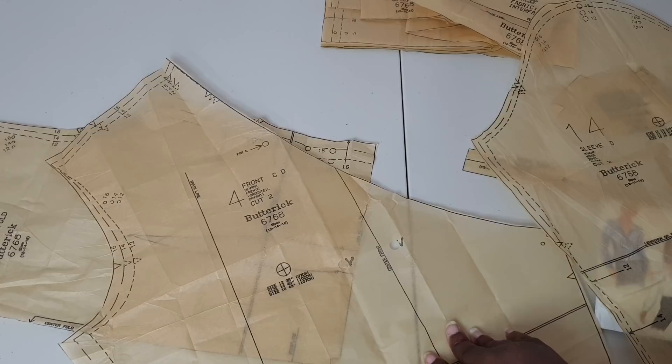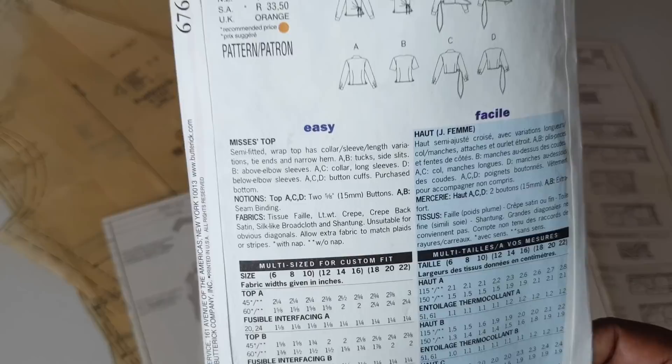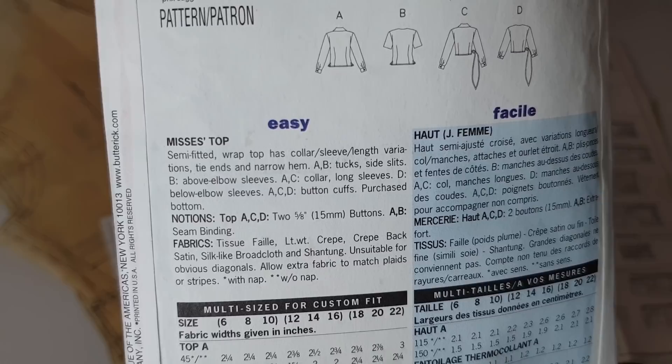Sometimes these patterns, especially older ones, have more ease in them than what's listed on the tissue paper. The pattern envelope lists this as an easy pattern. The description says it is a semi-fitted wrap top with collar, sleeve length variations, tie ends, and narrow hem.